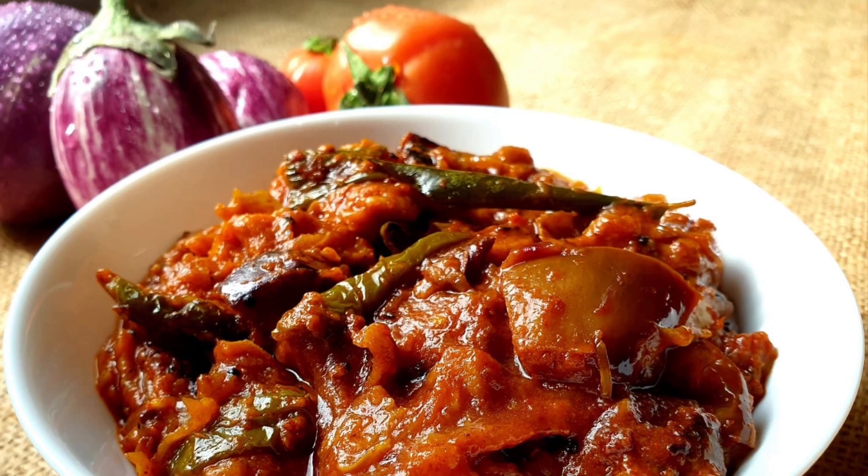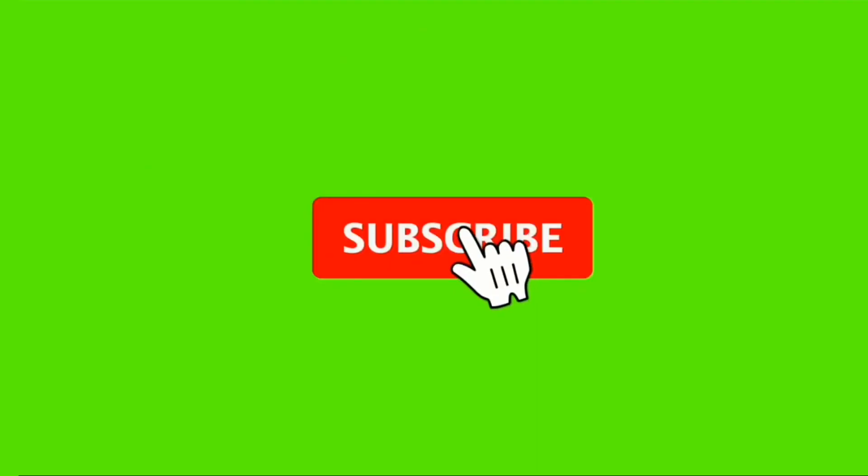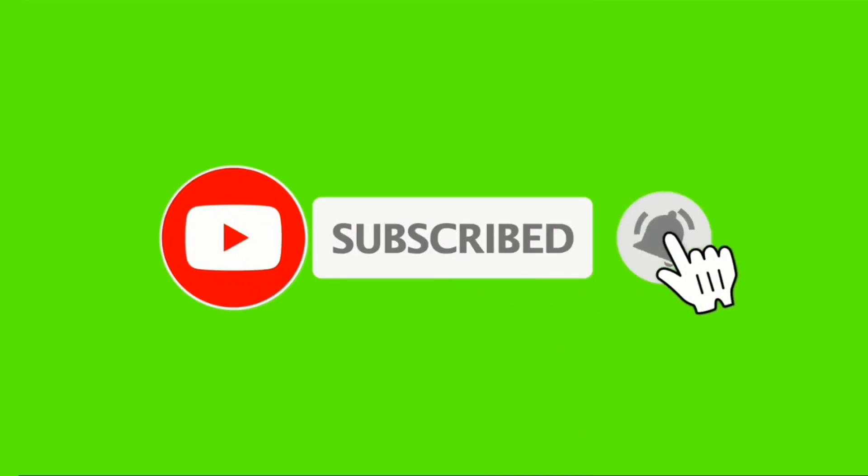If you want to make a recipe, please click on this channel. Click the red button and subscribe. If you want notifications, click the bell icon.